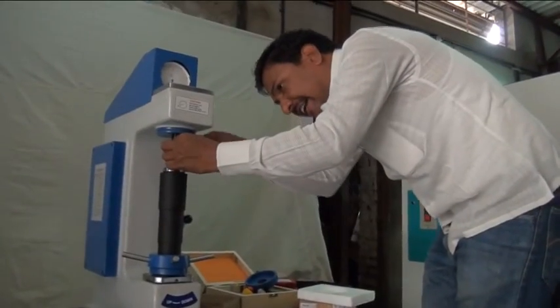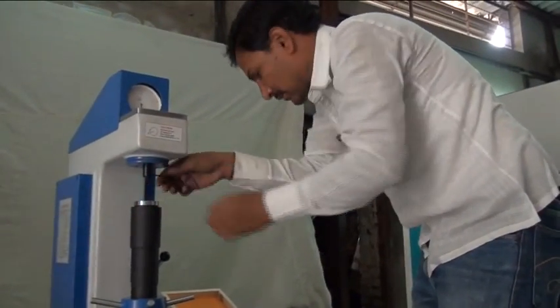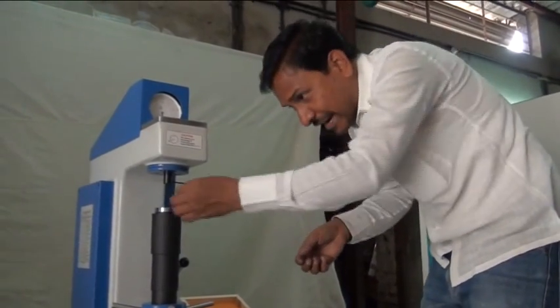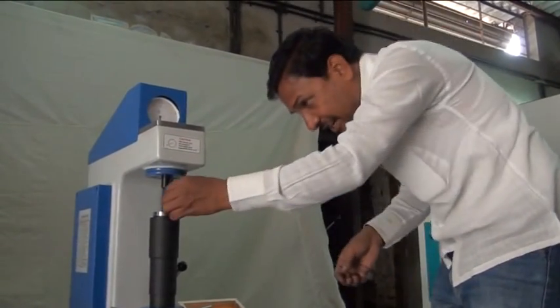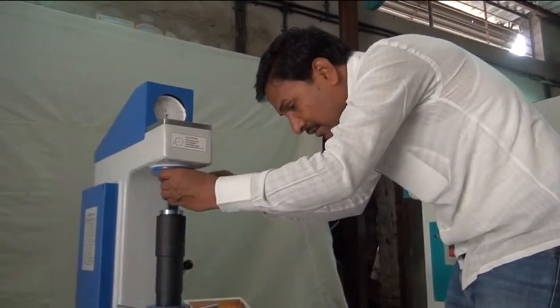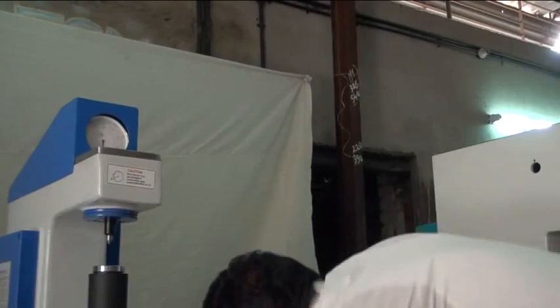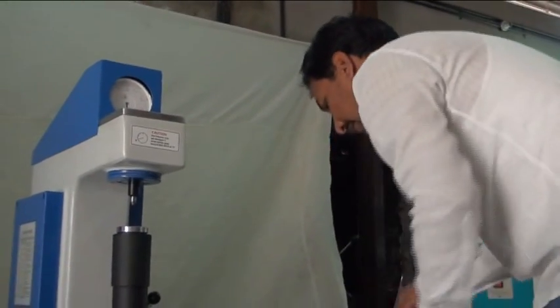Remove the diamond indenter, then fix the ball indenter of 1/16 inches and take a notch.